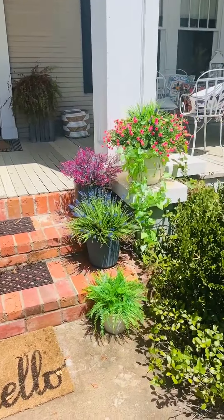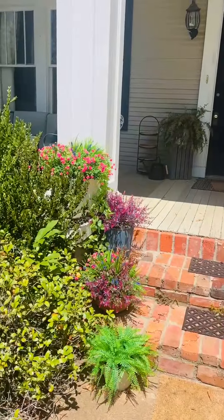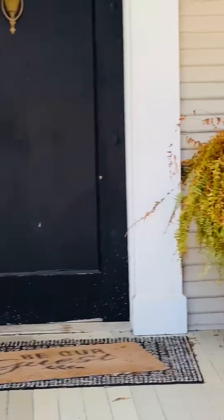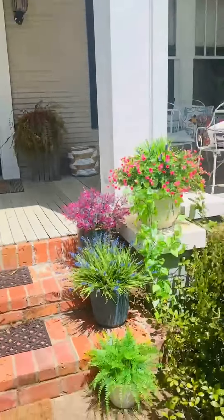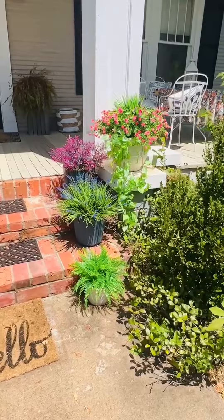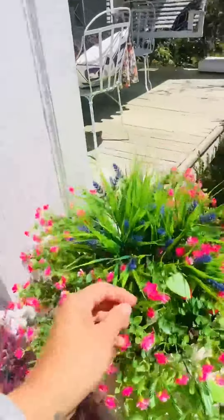Hey guys, I recently got these faux plants for my front porch. As you can see by the dead ferns, I'm not good at keeping plants alive in this Mississippi heat. So I want to do a quick review and just kind of do a this-or-that review.